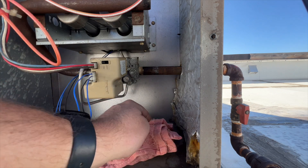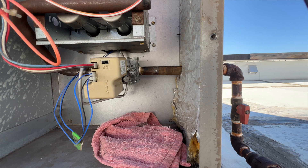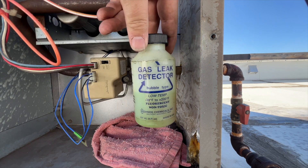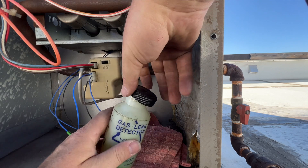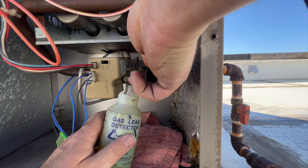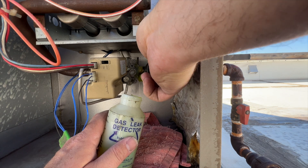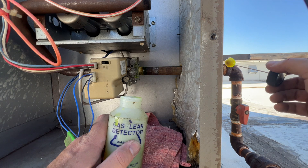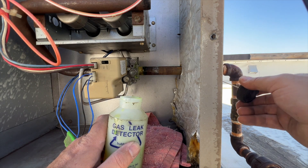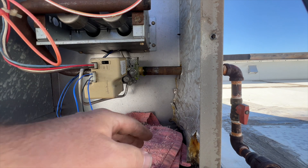Any time you remove the gas lines you always want to make sure you didn't cause a leak. I've got some leak detection solution - I put a towel under there so it doesn't drip all over everything. After about 10 minutes I'm not seeing any bubbles, so we're good.